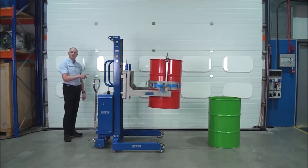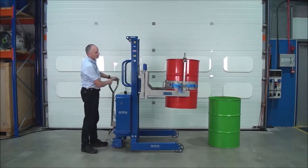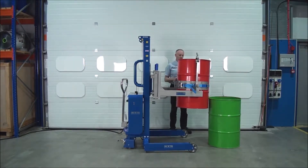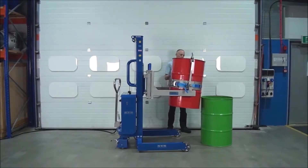Next thing we do is push the unit forward to the drum. Then the rotation gearbox is on this side here, so as we wind the handle...